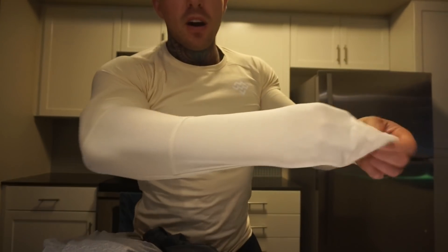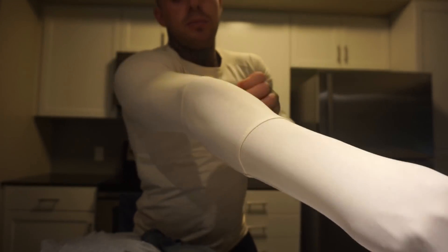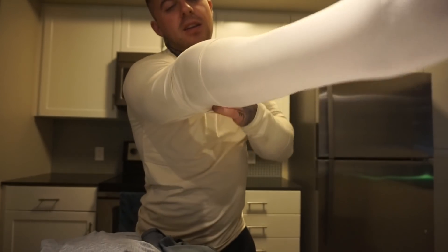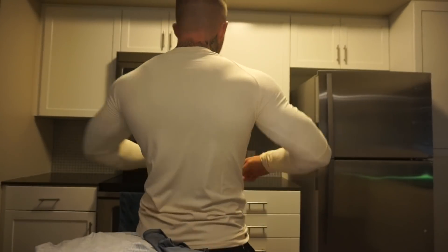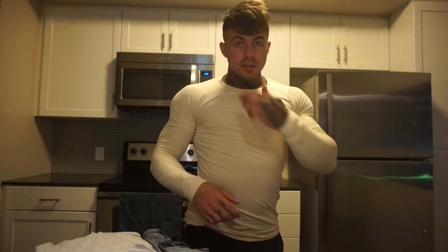When you put them on, they're very long, but you have like two things and your elbow is supposed to go there, so you stretch it back. It actually makes it really comfortable. Usually I don't like long sleeves, but this fits great — makes it look massive. I also got the joggers they have.